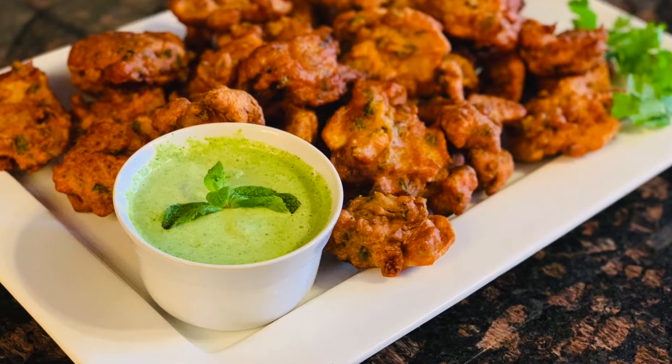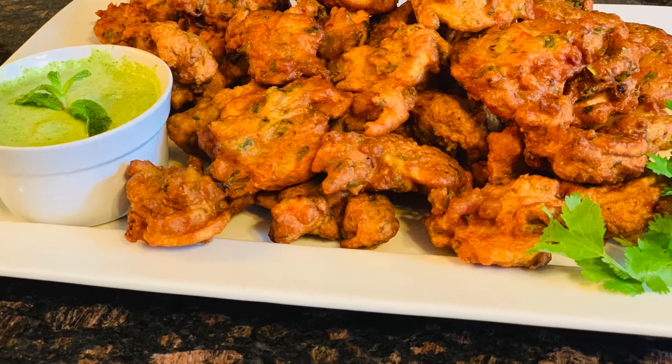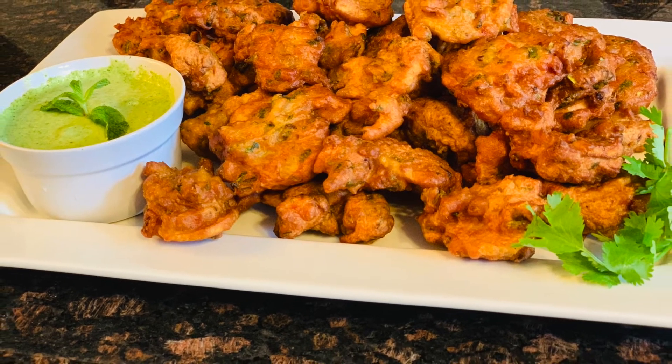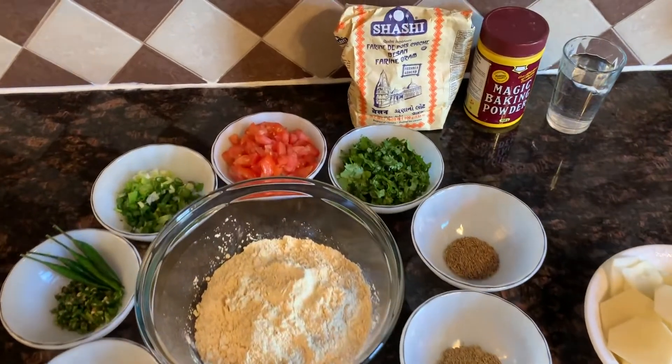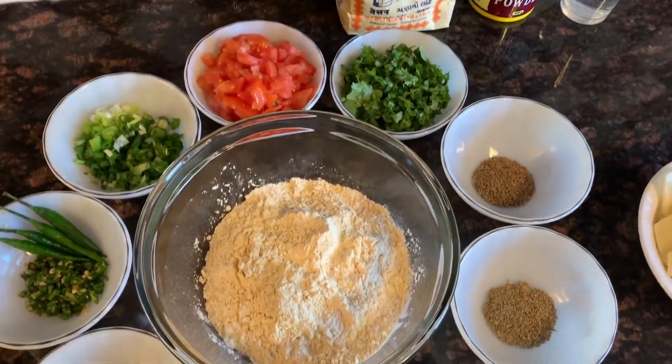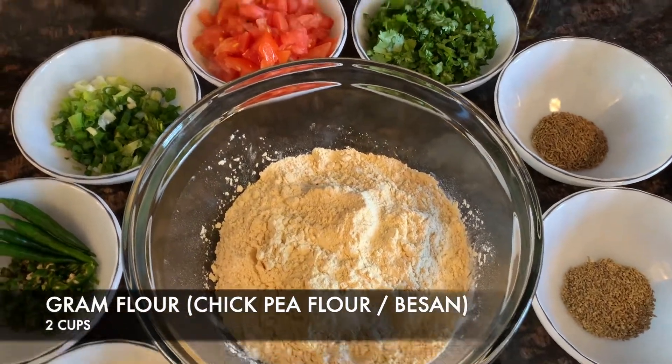Hello beautiful people! Today on Blessify we're here with an exciting recipe for beautiful pakoras. So let's get started! We have everything nicely laid out. The main ingredient here is chickpea flour, also called gram flour or besan.